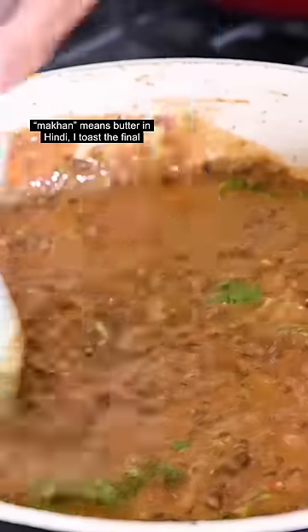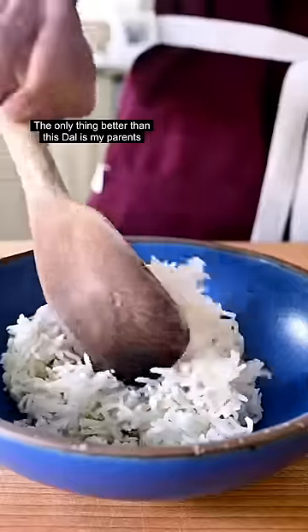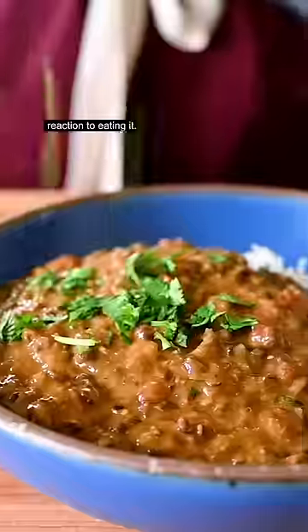And since makhan means butter in Hindi, I toast the final spices in vegan butter for the tadka, which gets poured on top of the dal just before serving. The only thing better than this dal is my parents' reaction to eating it.